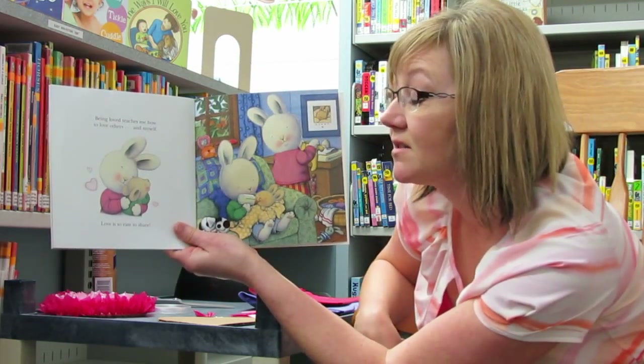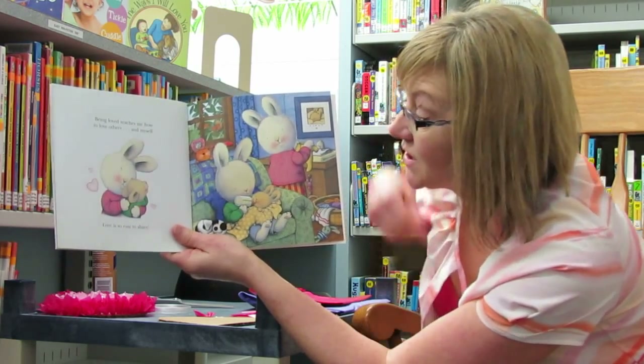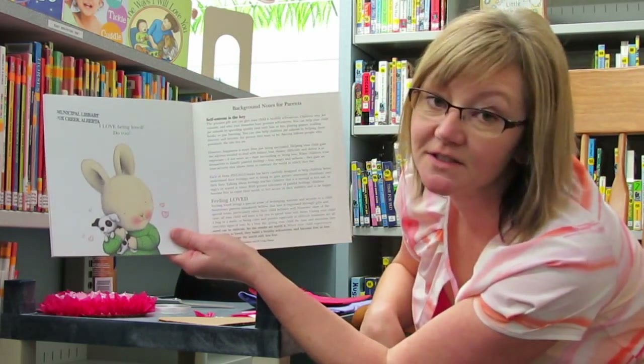Being loved teaches me how to love others and myself. Love is so easy to share. I love being loved. Do you?